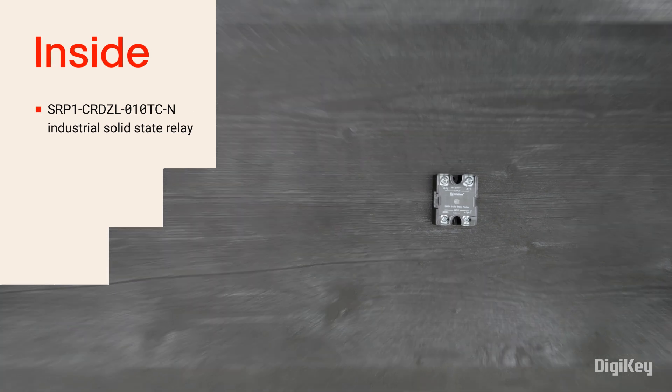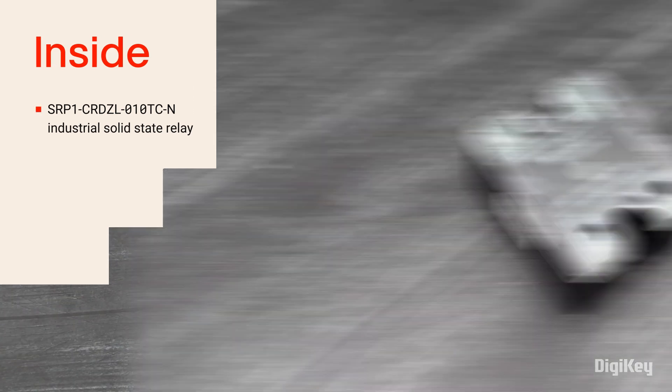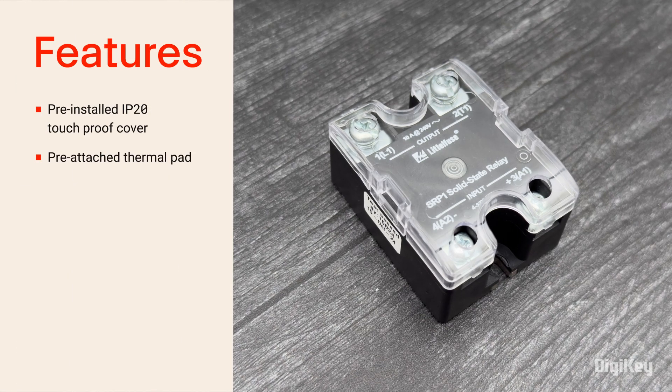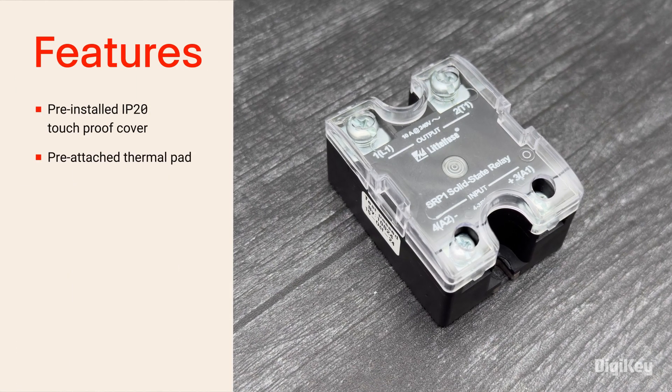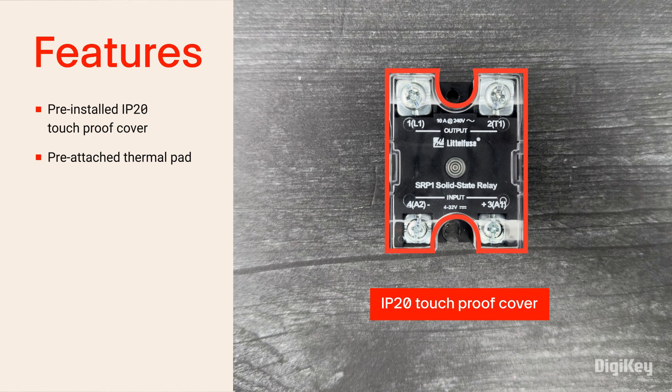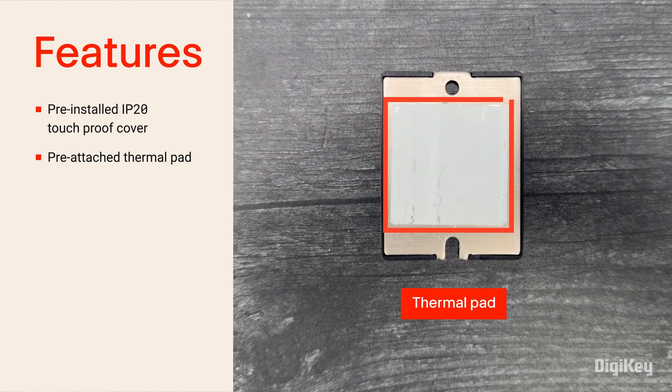Inside the box, you'll find the relay, and in this case it's an SR-P1-CR series relay. The difference between the CR and CB series is that the CR series comes with an IP20 touch-proof cover and a pre-attached thermal pad on the back.